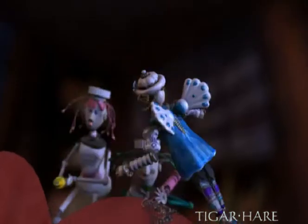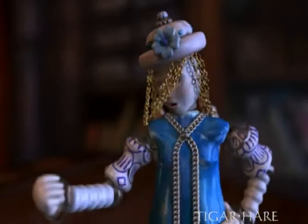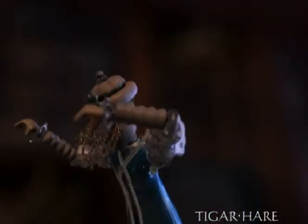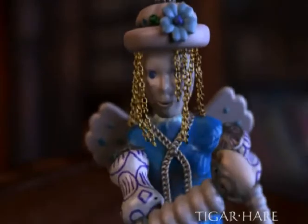Hmm, hey girls! Yes? Could you help me out a second? This area's missing something! Now when he flies, he has to fly like a pirate! ARK! ARK?! That's it!